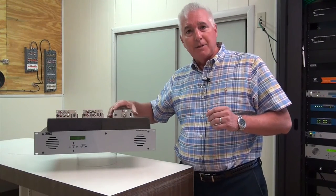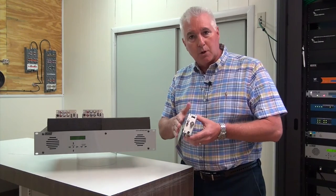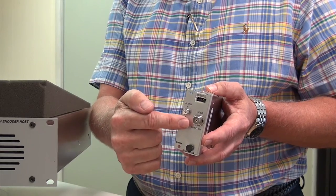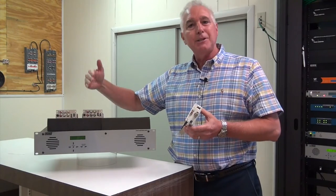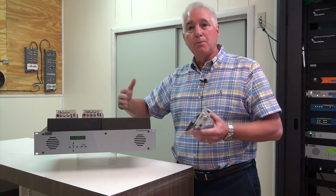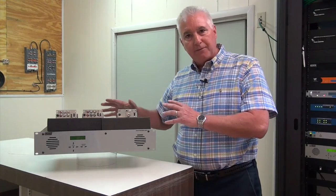Or if you need to go with an HD-SDI input, there's also a card for that as well. So I can take HD-SDI in, I can take component in, I can do composite in, and I can do them all at the same time. So it gives me a lot of flexibility.